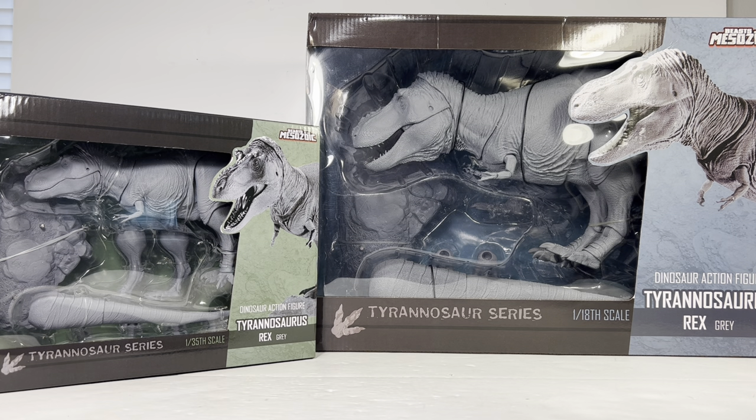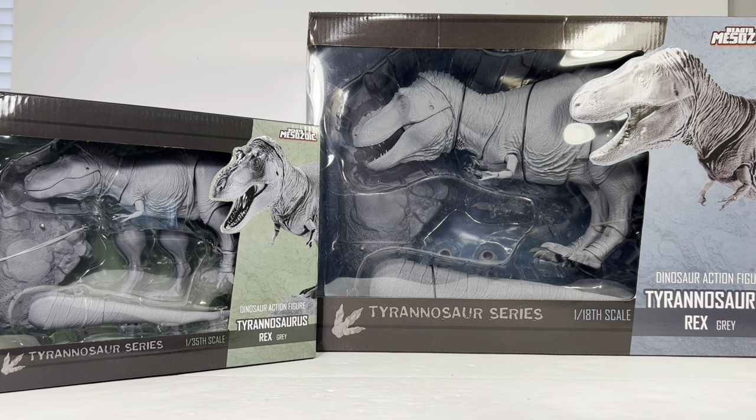Good news for those of you that pre-ordered the gray versions of the T-rex: they should be shipping relatively soon from Creative Beast Studios. David has been excellent with Kickstarter updates on every step of the way for all his projects. These two figures are still available for pre-order — the 1:18 scale rex retails for $200 and the 1:35 scale retails for $65. They should be shipping around the July-August timeframe.